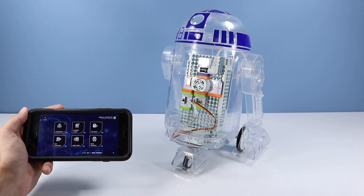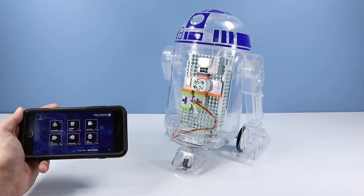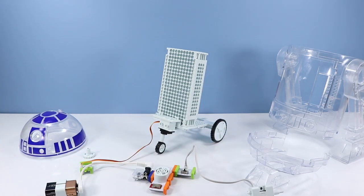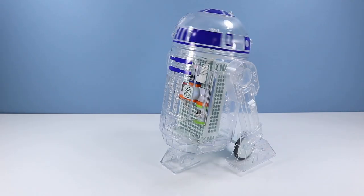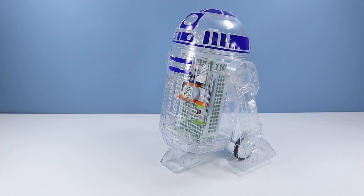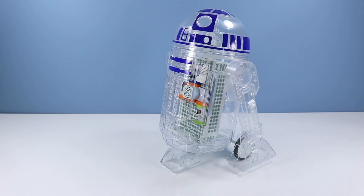Let's try to see that classic R2-D2 dome rotation — that should be fun. I have a feeling we'll have to take it apart though, because the mechanisms that make it run need to be switched up to make the head rotate. There we go — rotation! Not bad at all, that's a fun little feature.